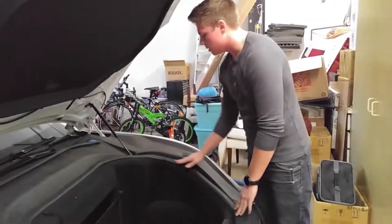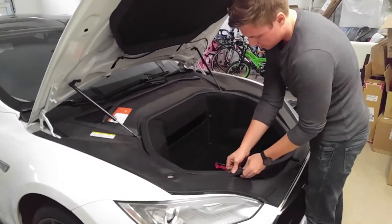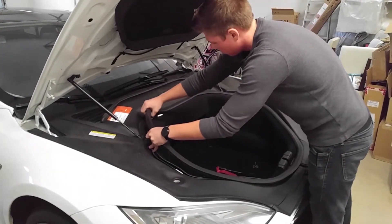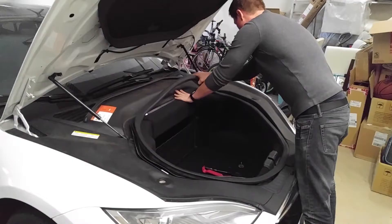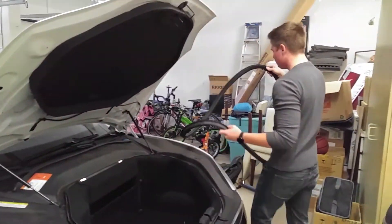Next, we're going to seal around the glorious frunk, as it's called. Just gently pull it out. Once it's out, just lift it up and put it aside.